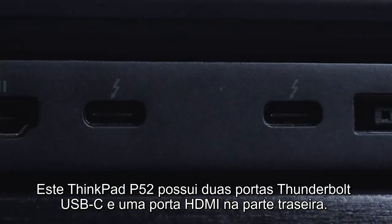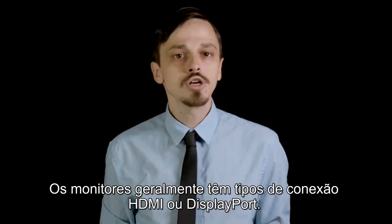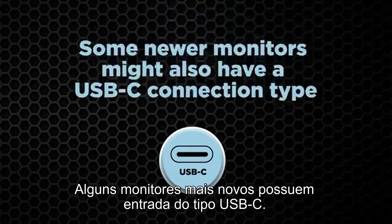This ThinkPad P52 has two Thunderbolt USB-C ports and one HDMI port on the back. Monitors will generally have HDMI or DisplayPort connection types, but some newer monitors might also have a USB-C connection type.